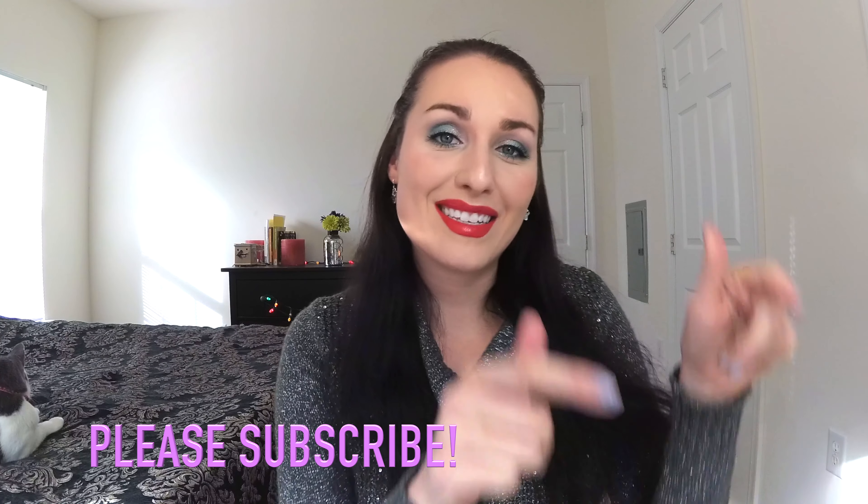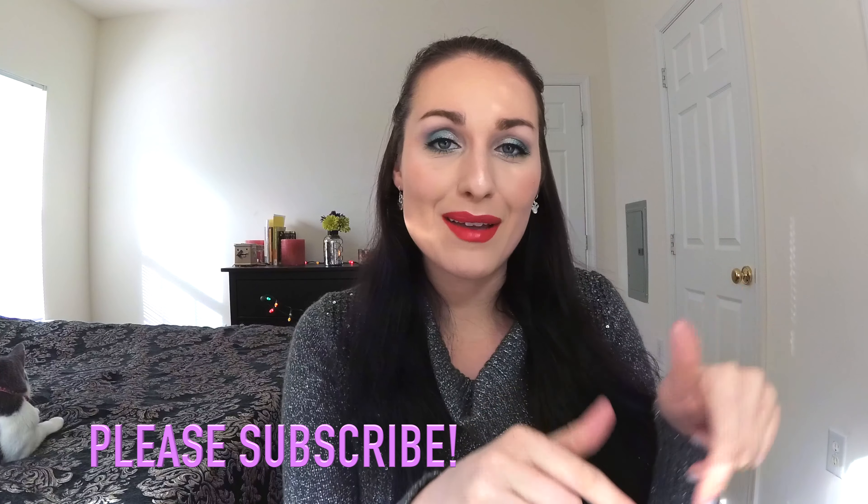Please don't forget to give this video a thumbs up and please hit subscribe. Okay, I already put on my foundation and primer. Now I'm going in with my Instant Age Rewind concealer, putting that under my eyes and buffing it in with my beauty blender, then on the bridge of my nose, my chin, and my forehead.